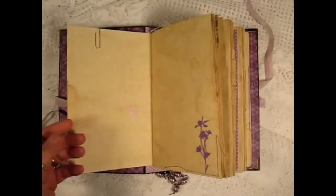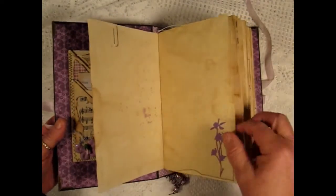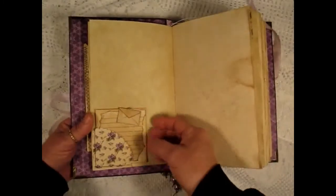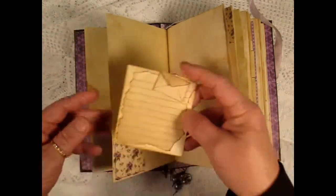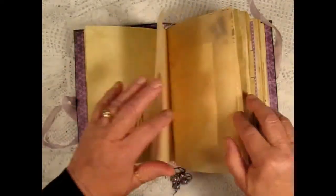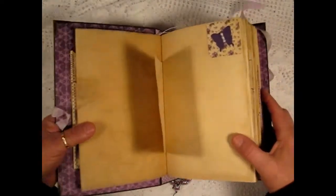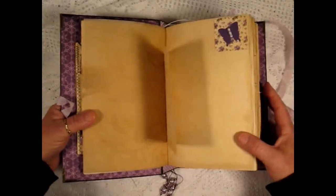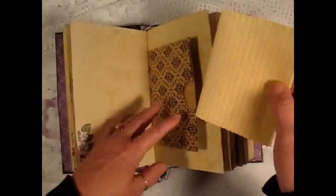Throughout the book I also used these Tim Holtz flower dies and all the papers are coffee stained other than the scrapbook papers. Here's a little tag in the corner tuck with a little tiny envelope with a card inside, tracing paper, and a little butterfly with a pearl flat back pearl body.